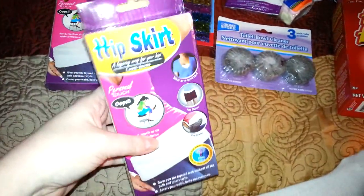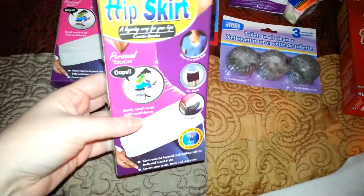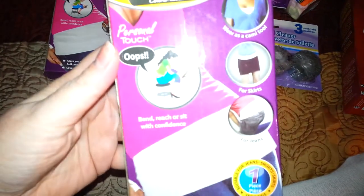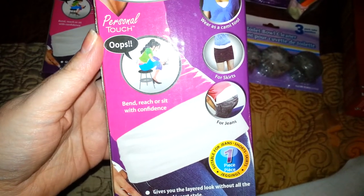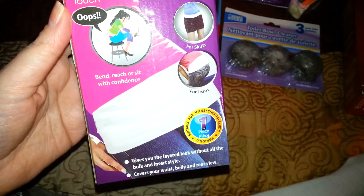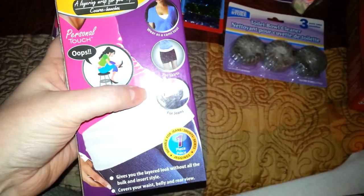Then I picked up these — the hip skirt. I had seen these in a video and had been looking for them in my store and they finally got them in. It says 'Personal Touch — bend, reach, sit with confidence.' Suitable for jeans, shorts, skirts, and jeggings. They show it with a cami; it can be used as a cami with skirts or jeans.